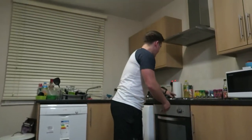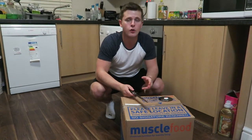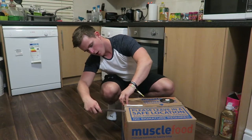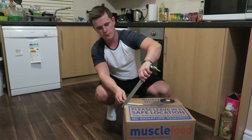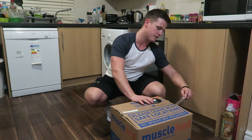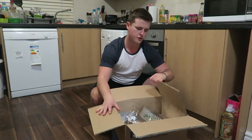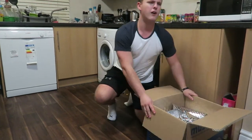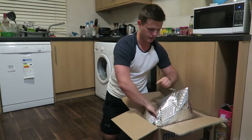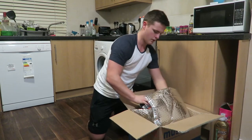To finish off today's video we have a Muscle Food order. Everything in this box costs 40 pounds, so let's get right into it and open it up. Using a big knife because it looks cooler on YouTube. I can't remember exactly what's in there, but I know there's a lot of beef — steaks and that kind of stuff.